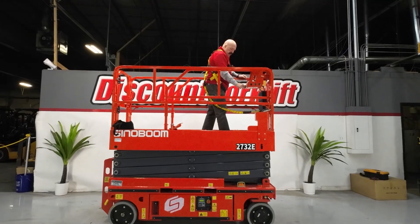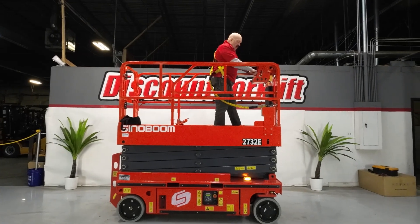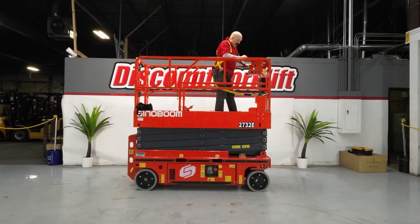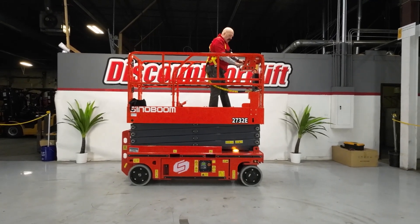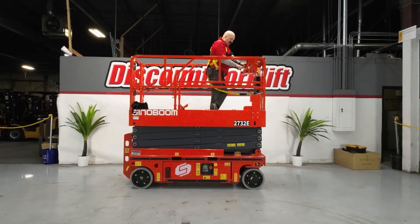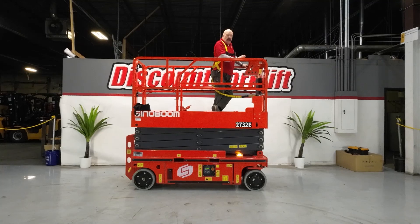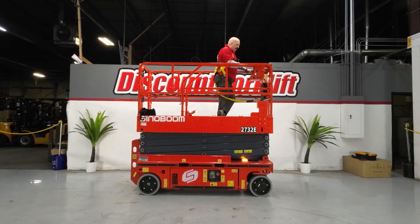On the controls here, here's your emergency stop — pull it out. There are two controls up on top. There's a switch where you can either go forward and back, or you can go up and down — you can't do both at the same time, so make sure your switch is in the proper position. On the lower level, you've got a horn and a turtle or rabbit speed setting for how fast you want to go. On the right, you set it for whether you're inside or outside. If you use this lift outside, it is restricted on what it will do, so please set that. There's a sticker up here that reminds you of that.